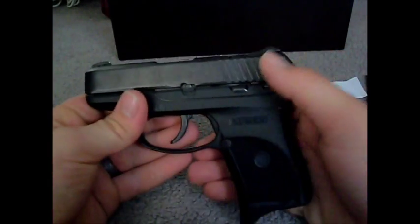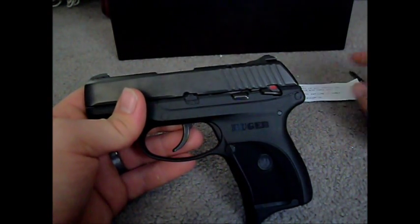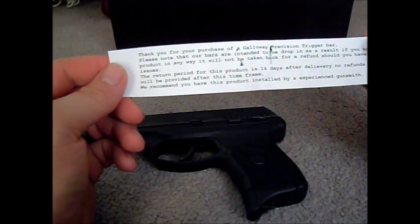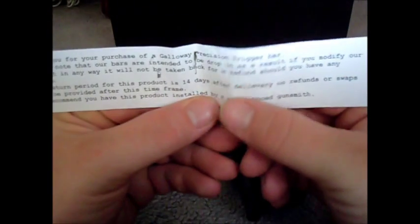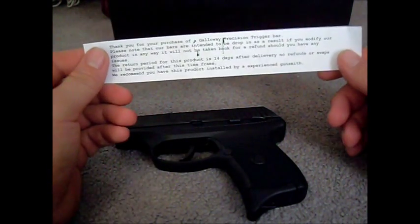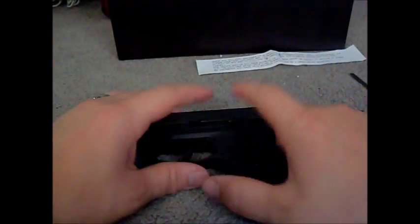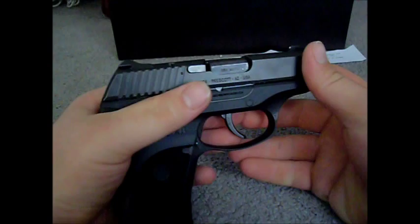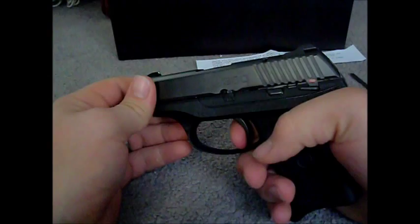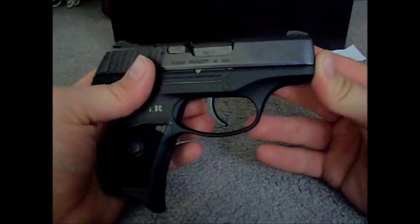Overall, I think Galloway Precision has really quick service — it shipped within four days for the trigger bar. It provides a 14-day return period after delivery, allowing for a refund or a swap. It was a really easy install, it very clearly breaks, and I think I'll like it. Hopefully I can show you guys soon. Thanks for watching.